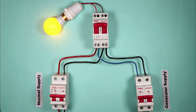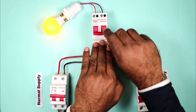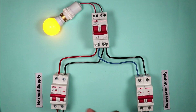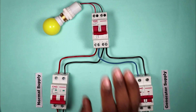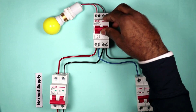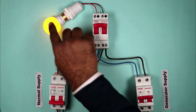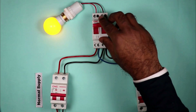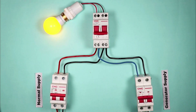We normally use the normal power supply in our home, so this switch must be in the downward position. If you put the switch in the downward position, the power supply in your home will come from the normal supply. Now suppose your normal power supply trips — simply change the changeover switch to the upward position, and your load will start operating through the generator. When normal power supply comes back, change the switch back to the downward position, and your load will again operate on the normal power supply.